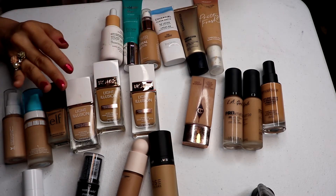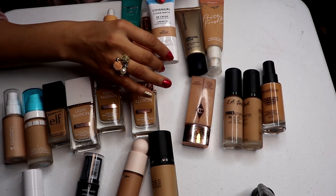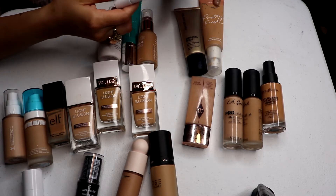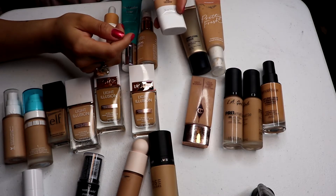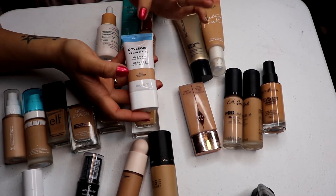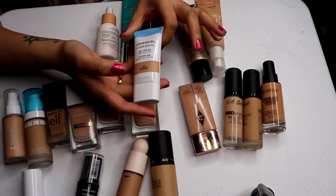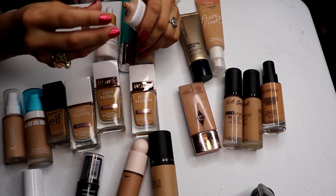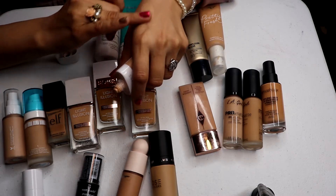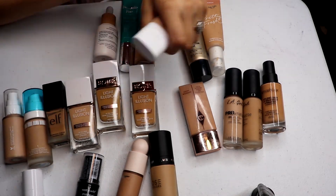Out of these, I really like this Covergirl Clean Matte BB Cream for oily skin but it was too matte for me sometimes. If you want something matte with light coverage, especially for summer if you're extra oily, this will work for you. But it made my skin super matte to the point where I didn't like it, and it's really separated now. So I'm going to declutter it — I only want to keep things I absolutely love.